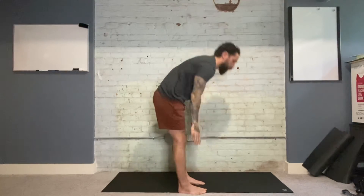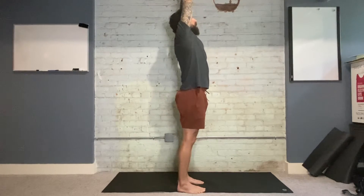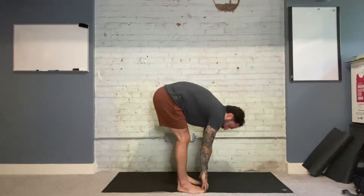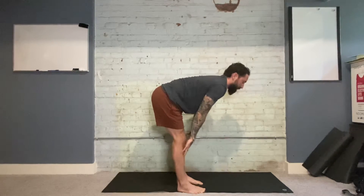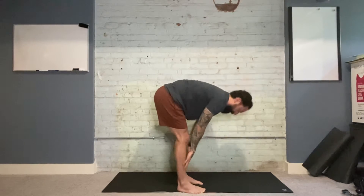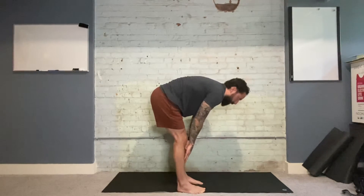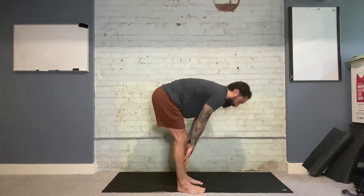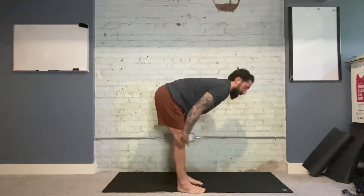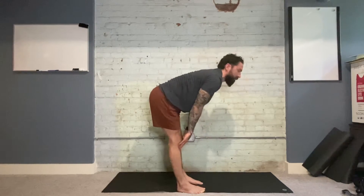Five breaths here. On the fifth and final breath, after we exhale all the way down, we're going to move into some halfway lifts — inhaling up only halfway to a nice flat back, making sure the shoulders are pulled back and the spine is nice and flat. You can use a mirror to check your body position, since sometimes we think we're flat but we're actually a little curved. Using a mirror or some visual aid will help ensure you're getting that full extension, which increases the stretch in the hamstrings and in turn relieves pressure on the lower back.